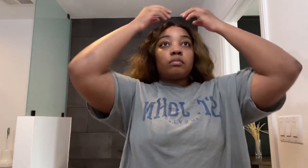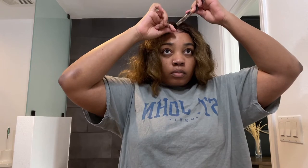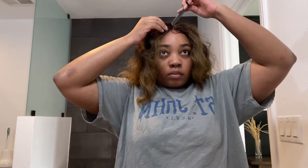This wig is $30, you guys — very affordable! I think it's actually on sale right now. I purchased it from Hair So Fly Shop — I always get that name mixed up — and I'll have the link down below.